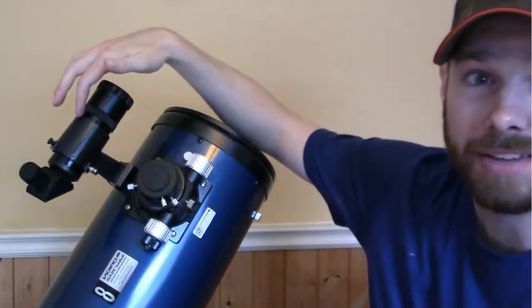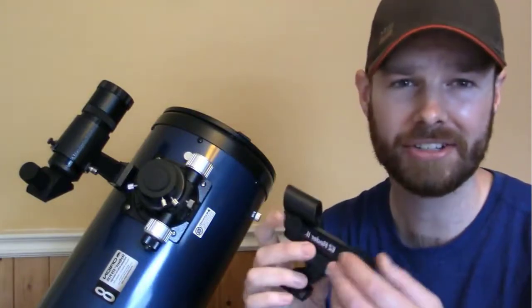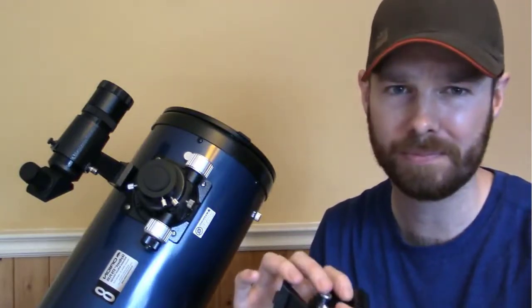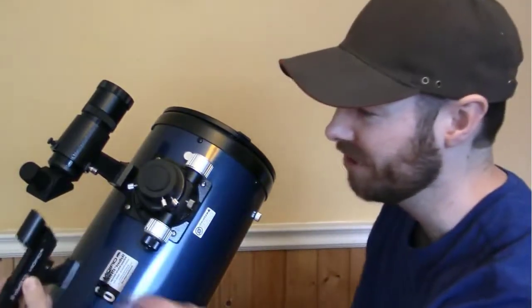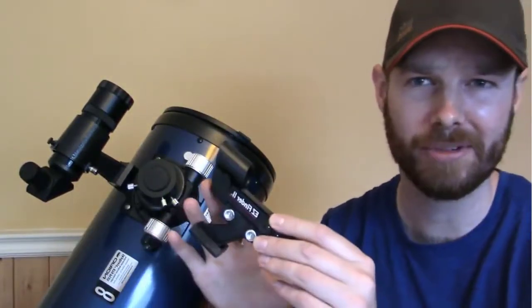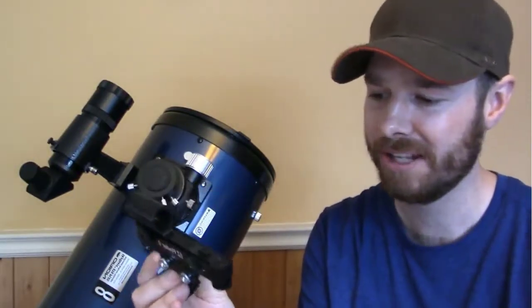Speaking of the finder scope, I have upgraded my finder scope on this. The finder scope that this comes with is the Orion EasyFinder 2 — it's a red dot. I found this to be pretty crappy; mine didn't even really work that well. The light came on and off on it, and it's a little bit of a pain. You have to crouch down and look straight through here, and there's no magnification with it, so finding deep space objects is a little trickier. They can be pretty accurate if you have the red dot aligned pinpoint properly.